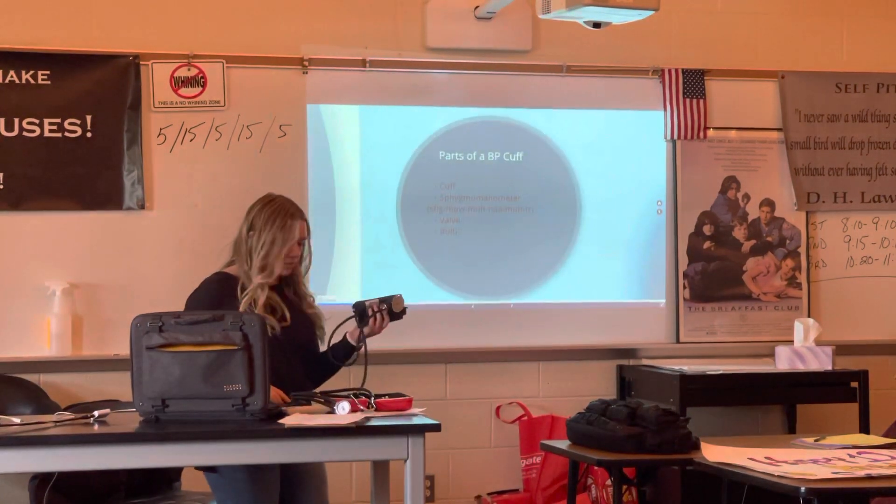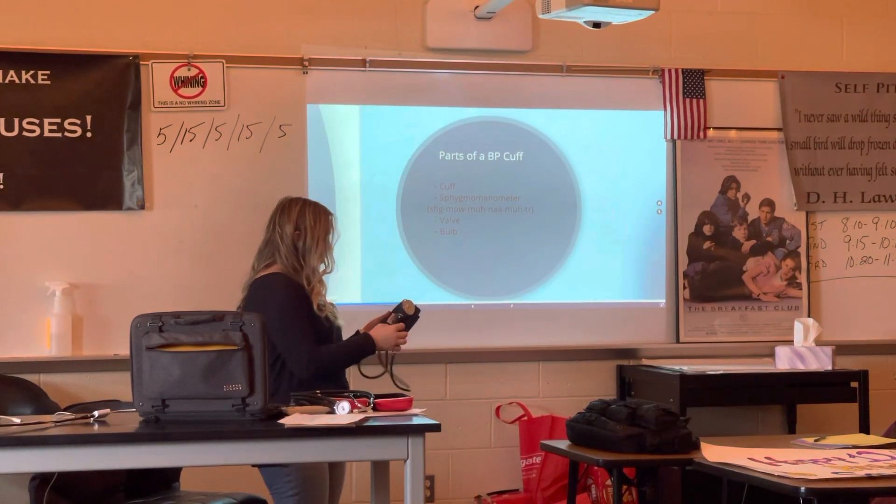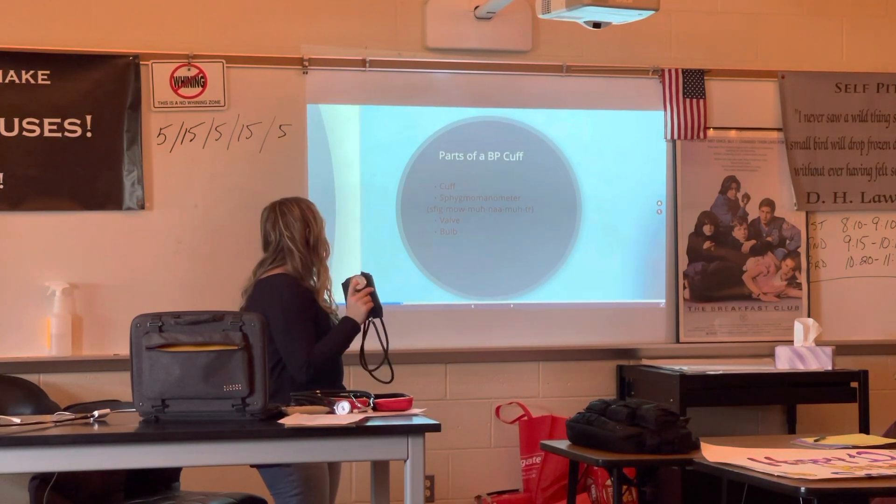And then the parts of the blood pressure cuff. This is obviously the cuff. This is the valve. And this is the bulb.